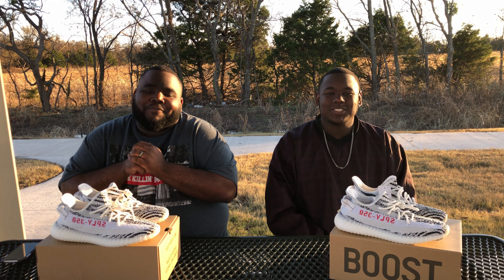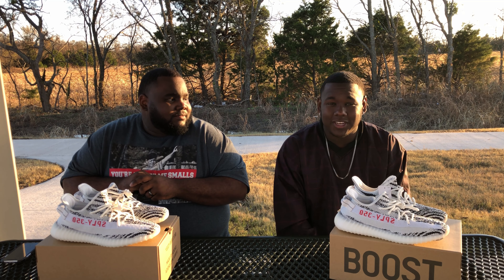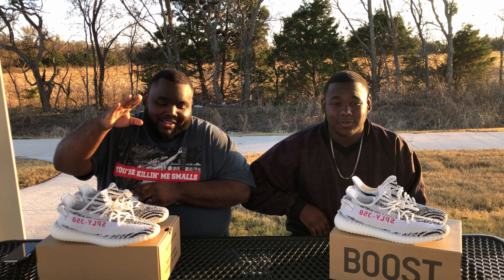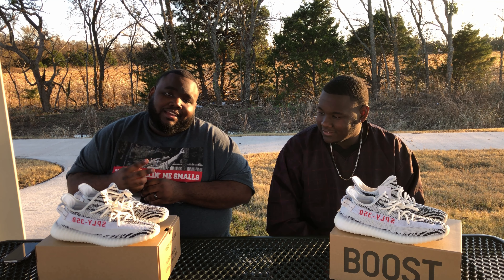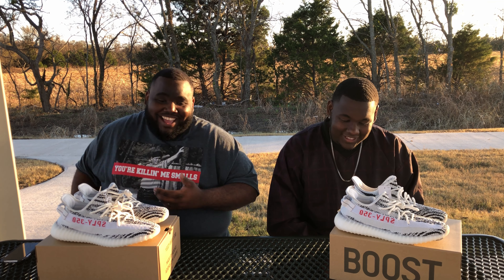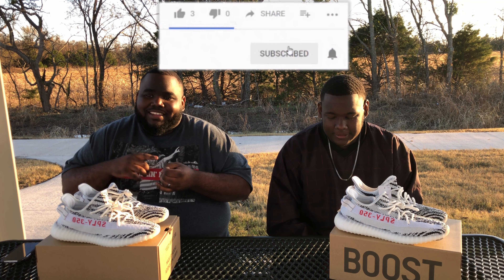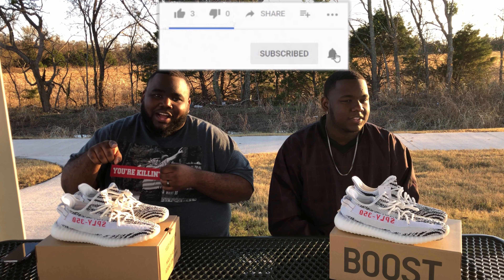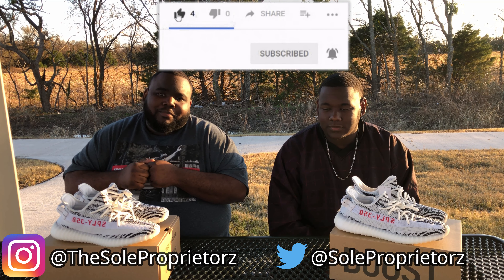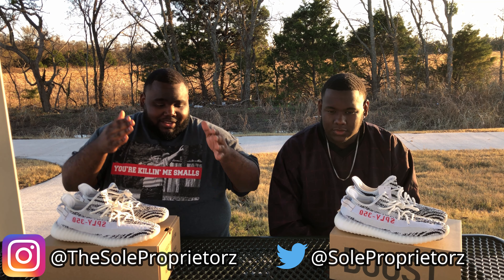What's happening, YouTube? We are the Sole Proprietors. As y'all may already know, I am your boy De'Ron. Alexander the Great to my right is my big brother Kendrick. It sucks that we recorded this a second time — it's the first time we're recording in slow-mo, I just found it funny. If you like this video, leave us a like, comment, subscribe, share this video with your people. Follow us on social media: Instagram at The Sole Proprietors, Twitter Sole Proprietors.